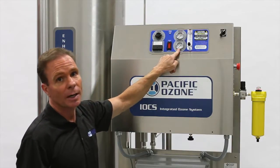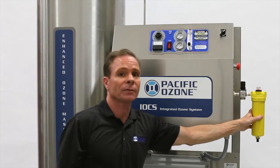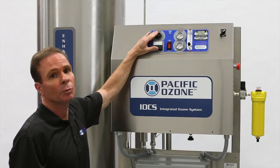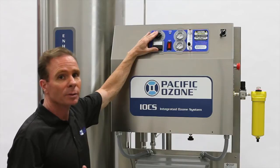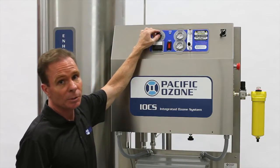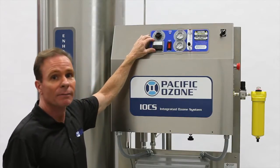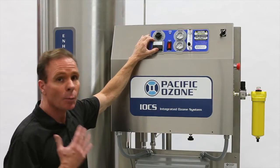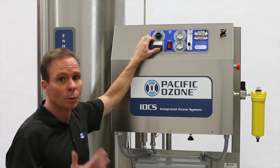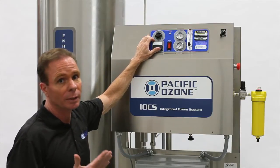The third gauge is our air supply gauge. This shows us how much compressed air pressure we have available for the ozone generator. Finally, we have our manual control knob. We're able to control the output of the ozone generator electrically by turning this knob from zero to 100% for local control. And finally, we have an electrical gauge that shows us how much voltage is present at the ozone generator reactor, and the amount of ozone present is what gives us the ozone concentration that we need.